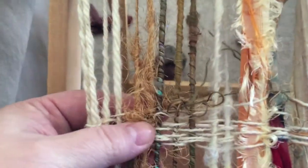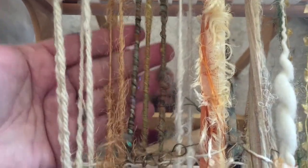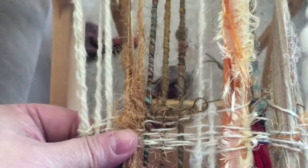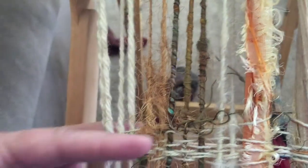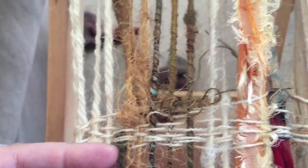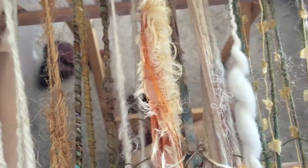This sari silk is problematic. Oh my God. It's so loosely spun that the fibers are coming apart. And I've been trying to keep them in line with the warp. But now at this point, I'm just cramming them in with the weft and trying to just manage that tangle because it's driving me nuts.